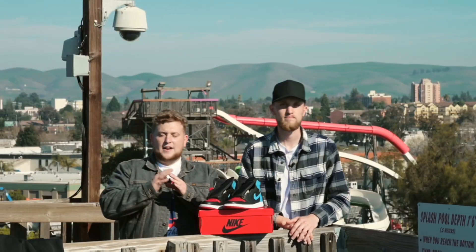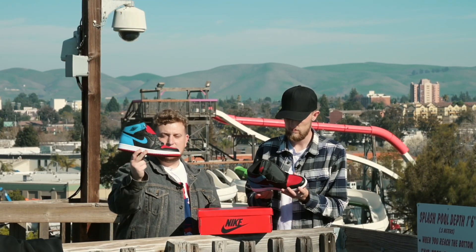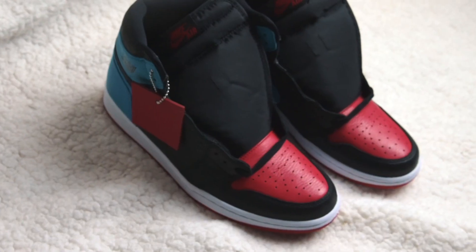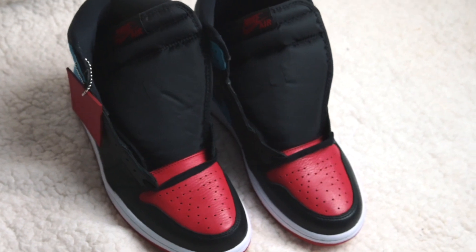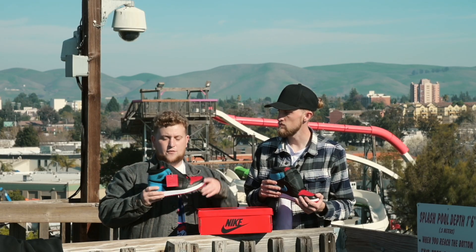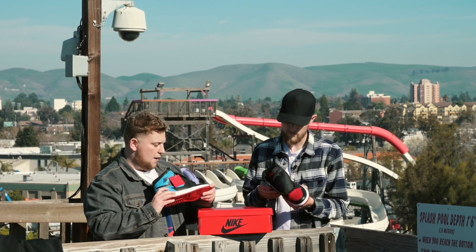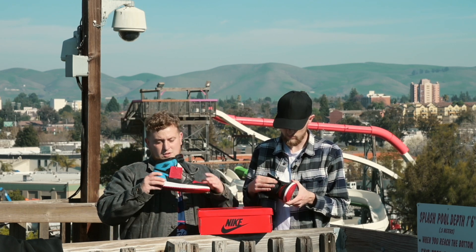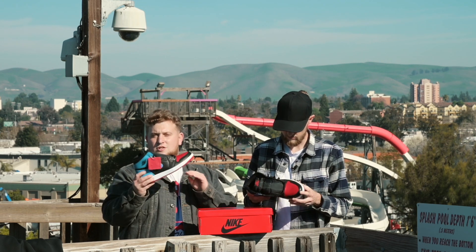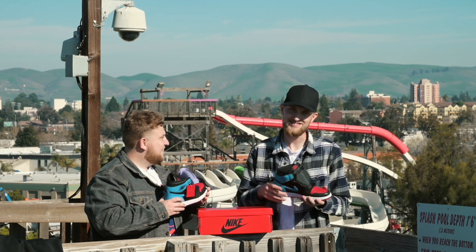Jumping right into the shoe, we have the Jordan 1 UNC to Chicago. For those of you that know, this is like the second rendition of the shoe. There was a patent leather version that dropped for men. This shoe is a women's exclusive, but it goes all the way up to like a size 13 women's or something like that. So for all you big footers out there that want this shoe, sorry — it's for the little guys like me.